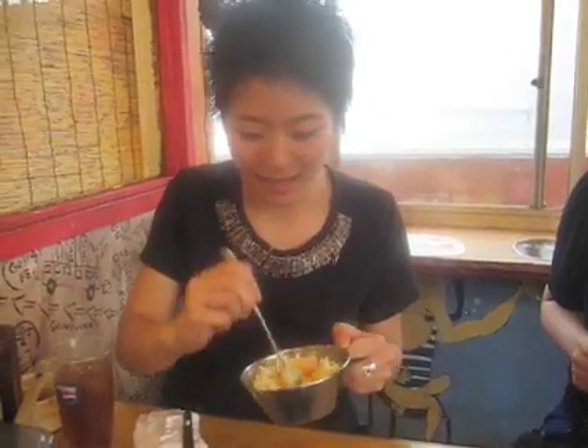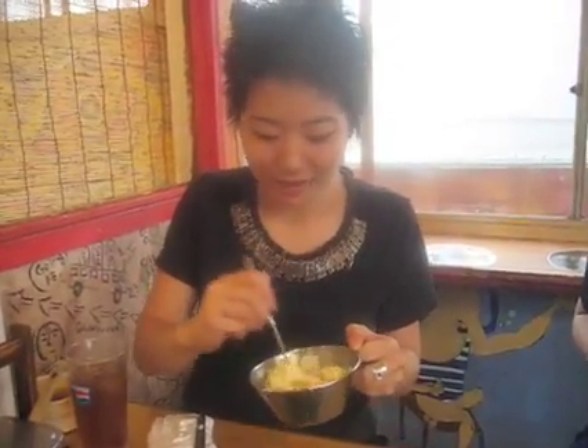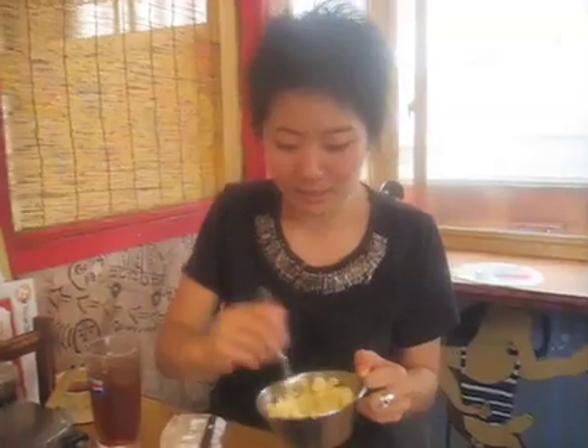Just mix everything in. There's cabbage and eggs, and then fried something. I don't know how to do vegetables in there. Just mix, mix, mix.